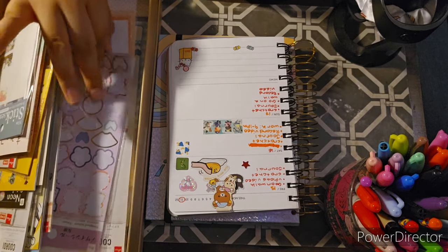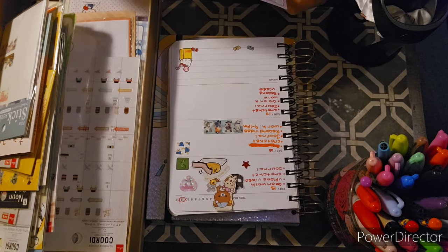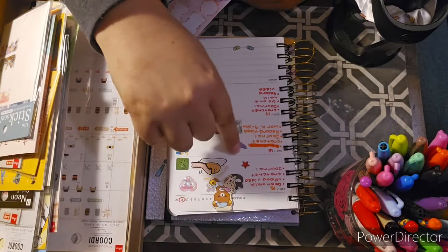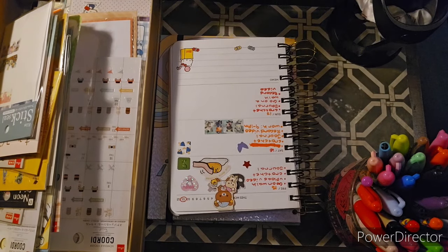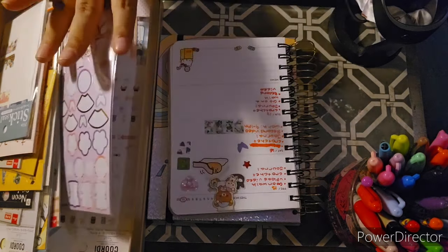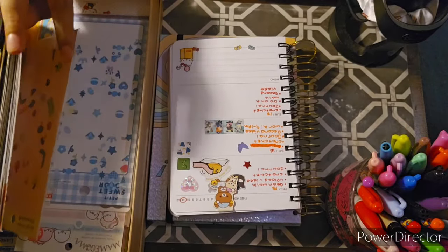Let me use this last butterfly — these are like Japanese style stickers, my favorite stickers ever from Daiso. I haven't been to Daiso in forever, so I need to get more. I just want to go get more stickers because I haven't gotten a bunch in a while.